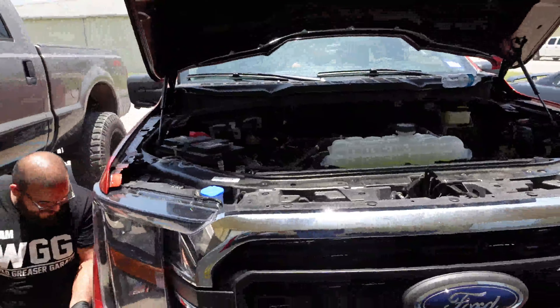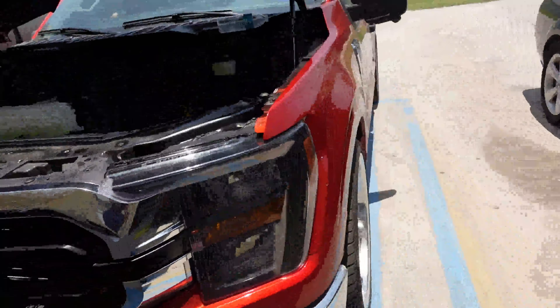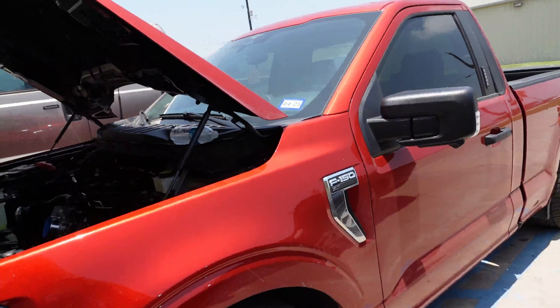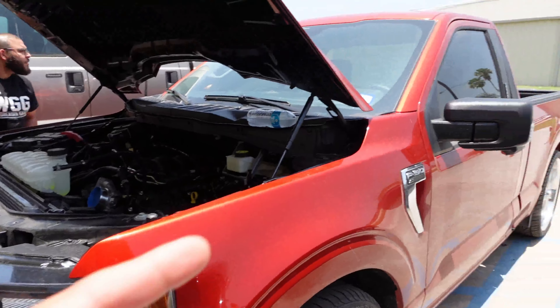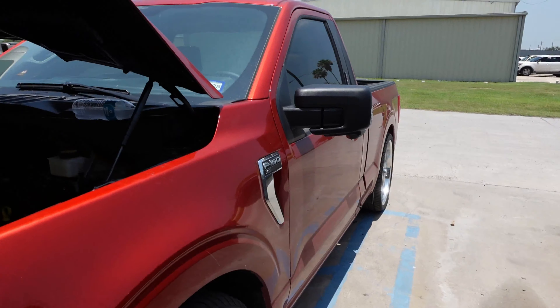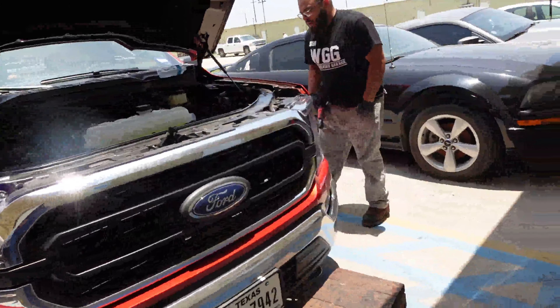It's a pretty interesting color — if you guys know what color it is, feel free to comment down below. It's a pretty well spec'd-out truck because it has the cameras there on the side mirror.